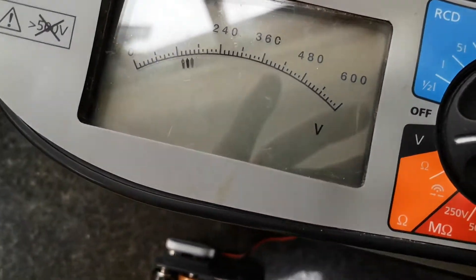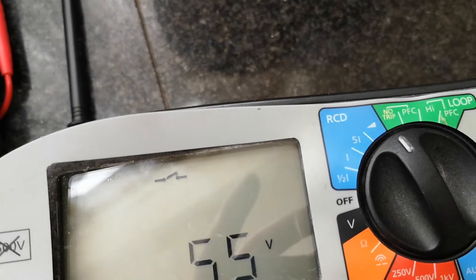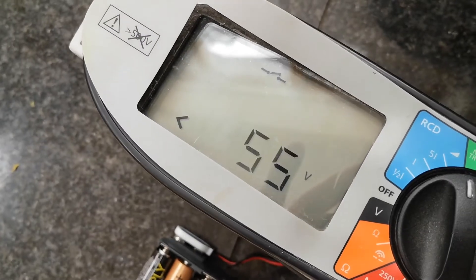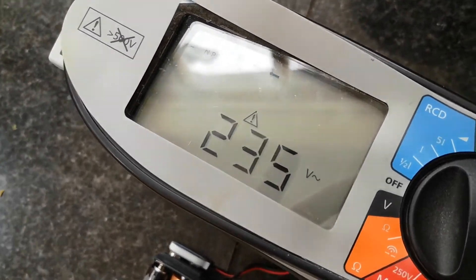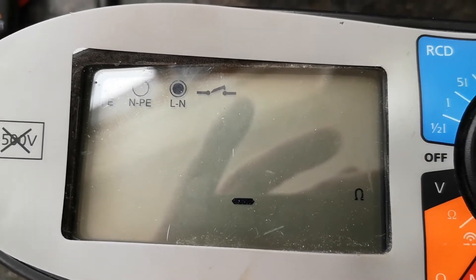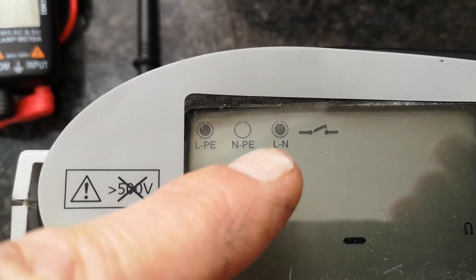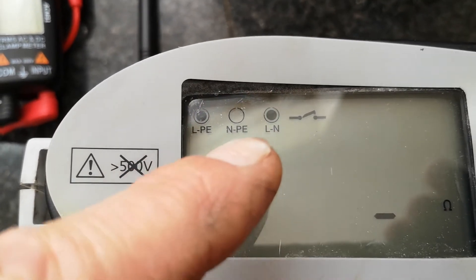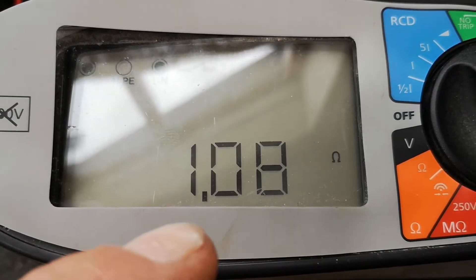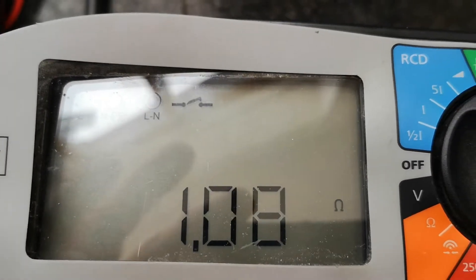Turn the power off and set the dial round to no-trip loop. Now this is the point where it previously went to fuse blown. Also worth noting is that we only had a live neutral indicator previously. And it's working — we've got a loop reading of 1.08 ohms, which is great.